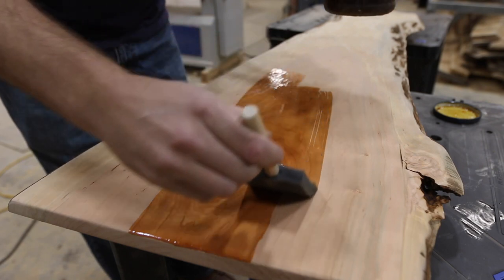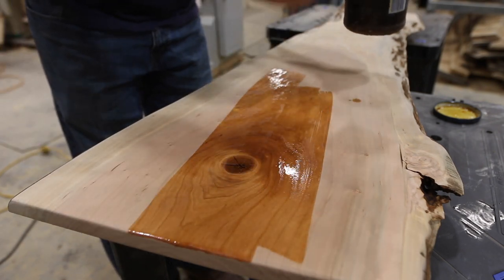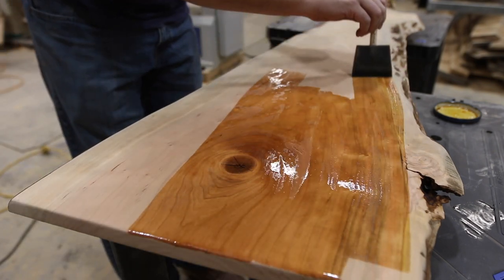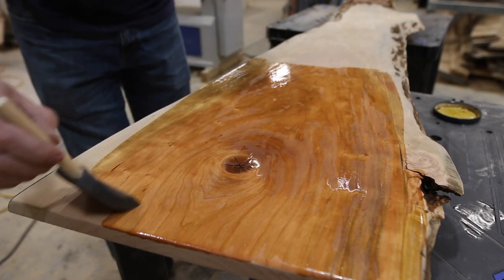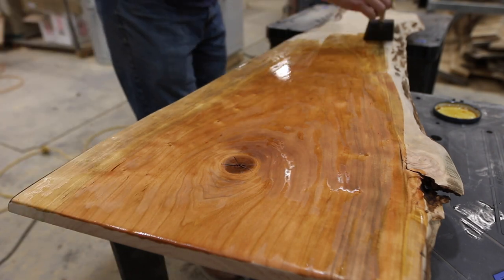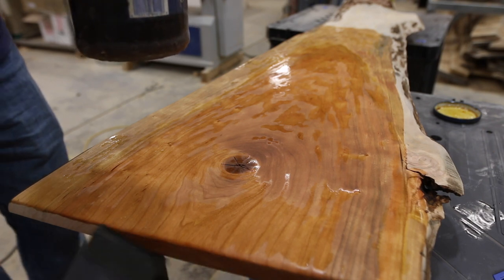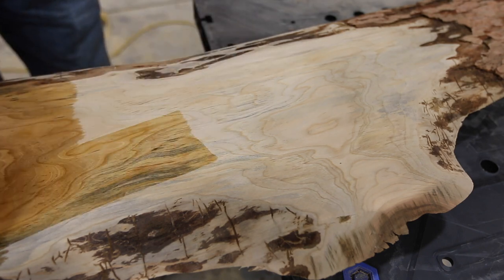Time to add some finish. We are just using a natural Danish oil and applying it with a foam brush. You put it on kind of liberally and then let it soak in for a few minutes before coming back and wiping off any of the excess. Usually by morning the finish has cured. Look at how this cherry comes to life with a little bit of finish. Even the sapwood has some really interesting tones.